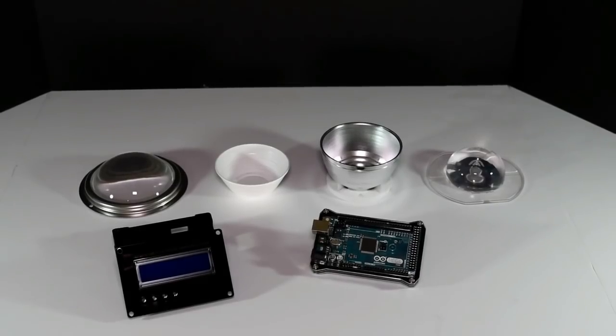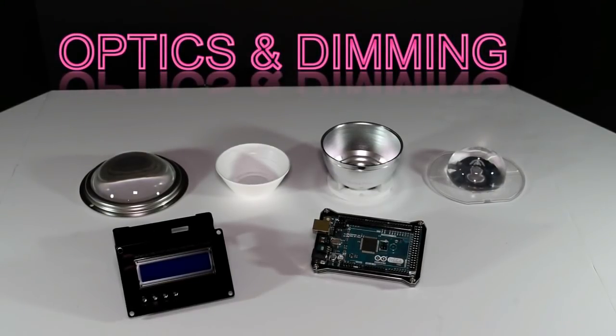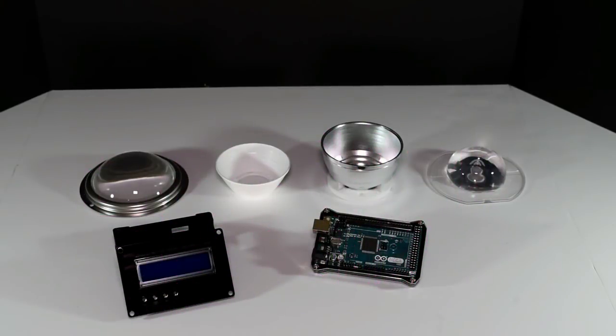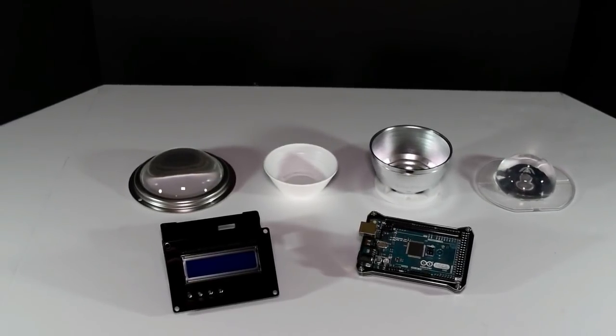Hey guys, welcome to part six of DIY LED basics. This is the final part in which we'll be covering optics and dimming. This is how you put the horsepower to the ground — this is the wheels and tires setup if we're using the car analogy — and we're going to be covering a few different types of optics and a few different types of dimmers.